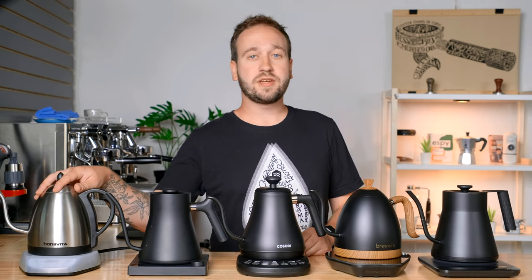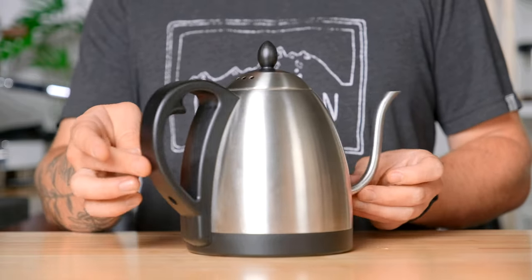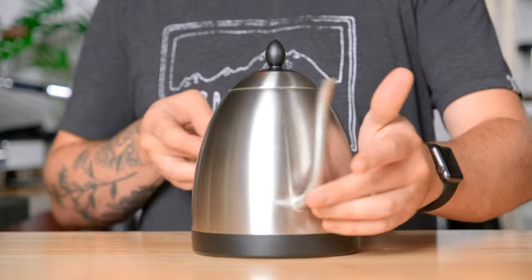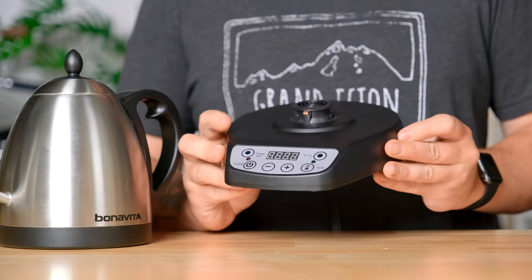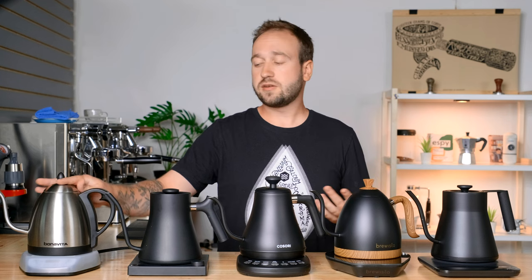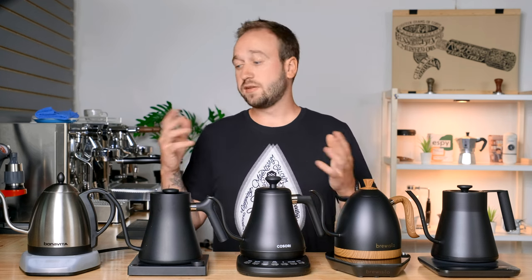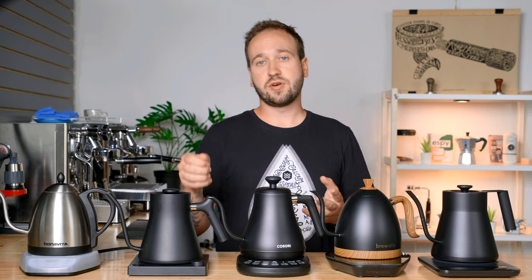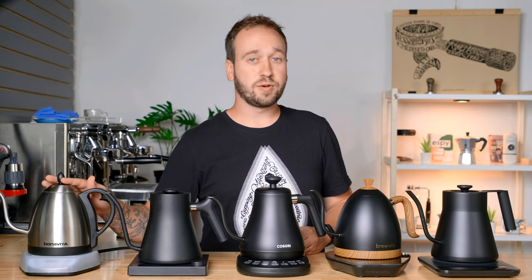First off, we have the Bonavita variable temperature electric kettle. This is the one liter model. There's also a 1.7 liter model. Bonavita also has a few different kettles — they have one that just heats up to boiling, and a non-electric one for the stove. This kettle is $130 US dollars.